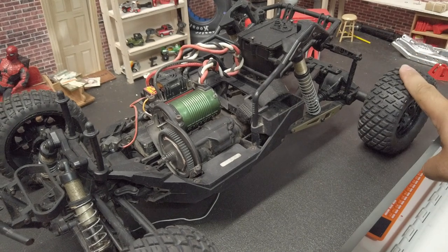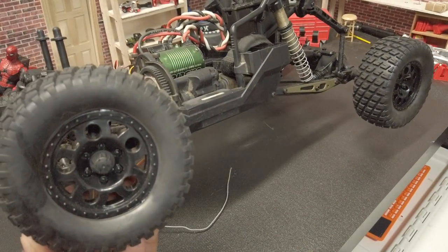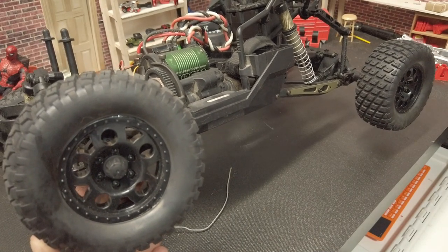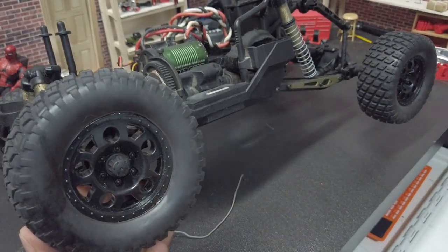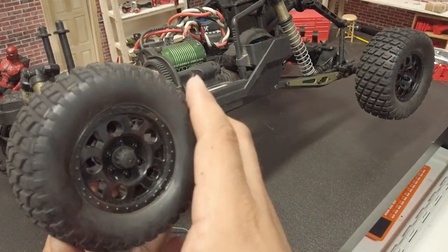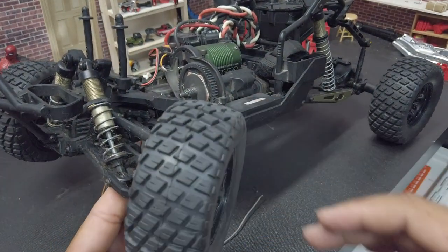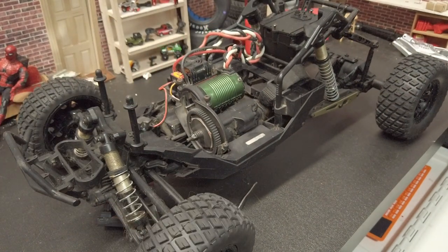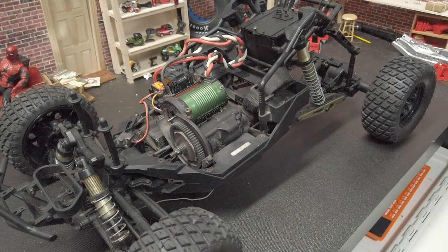As for wheels, these have a pretty aggressive look. These are extra tires I got on eBay for maybe 10 to 15 bucks shipped. The main reason I got them is they have that real nice Baja look — they look like the General tires from Associated with that real nice tread pattern. Whether these tires perform well or not I have no idea, since I haven't really driven this truck.